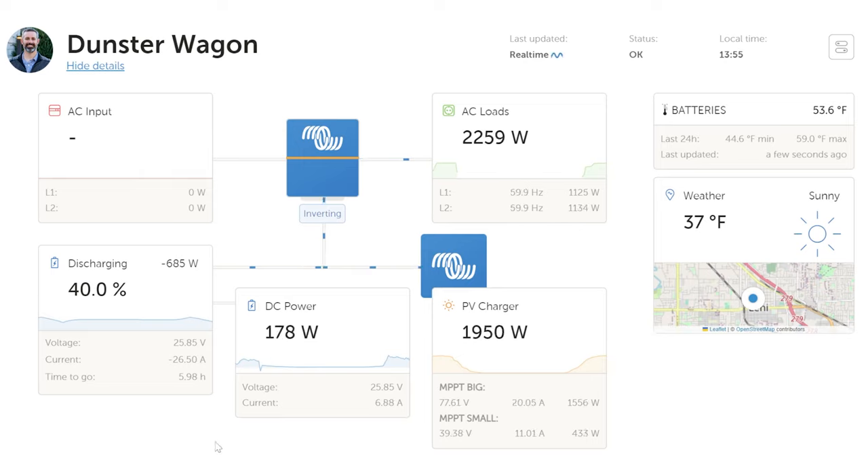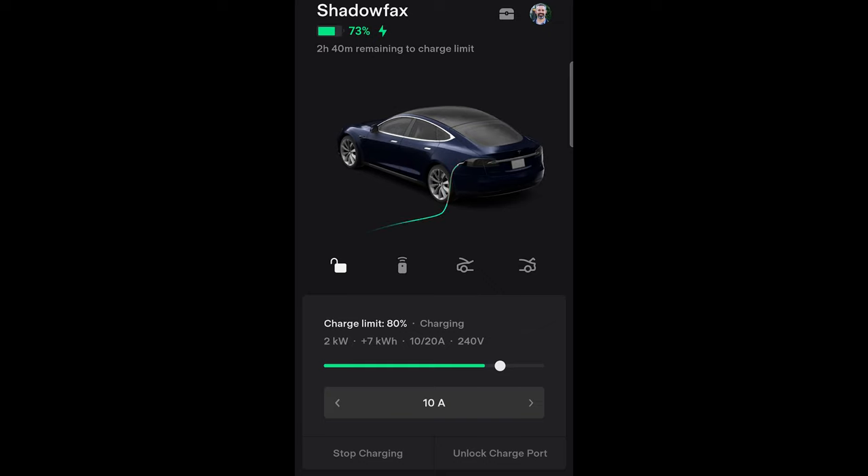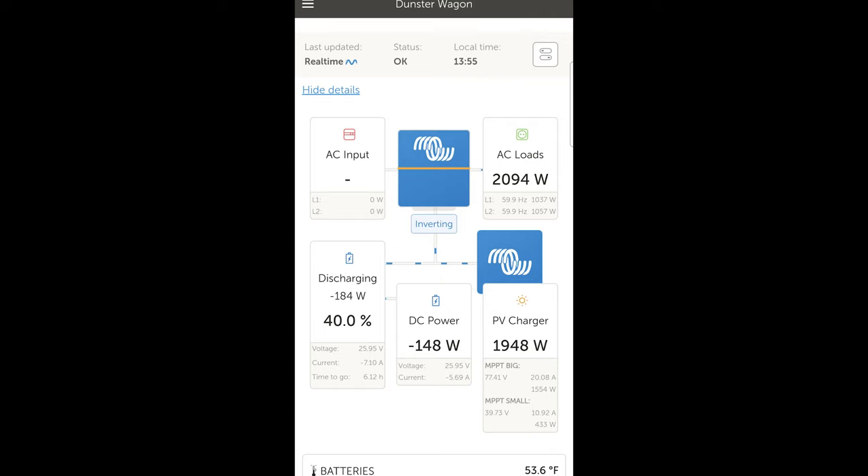A lot of times I'm not at my computer, so I look at the app on my phone, which has essentially the same information in a vertical orientation. When I determine the RV batteries are discharged sufficiently and I'd like to maintain them as-is, I switch to my Tesla app, adjust the amps, then switch back to the Victron app and see the AC loads drop and the RV battery discharging at only 171 watts — meaning the majority of energy going to the Tesla is coming straight from the RV solar panels, with the batteries acting as just a minor buffer.